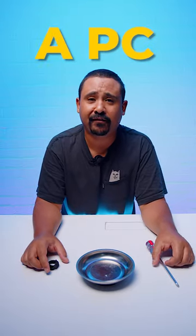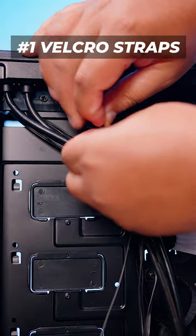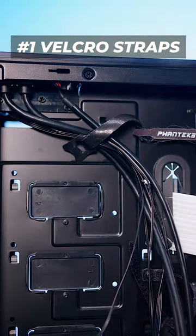Three of the most underrated things when building a PC. The first thing is Velcro straps. This helps with cable management and tying things down when you're building your PC so things don't go flying all over the place.